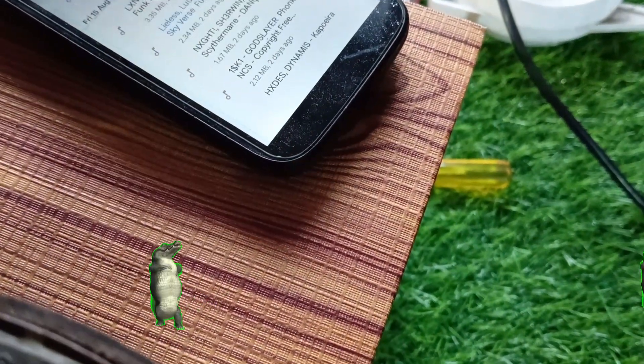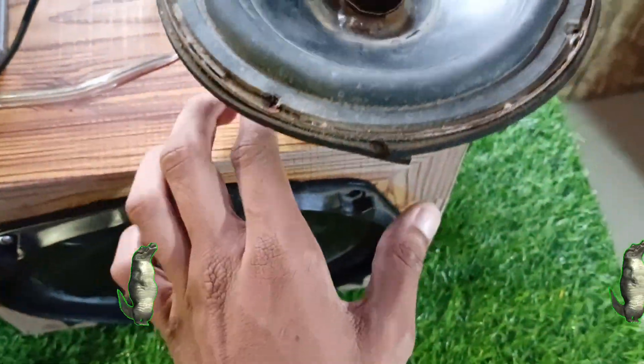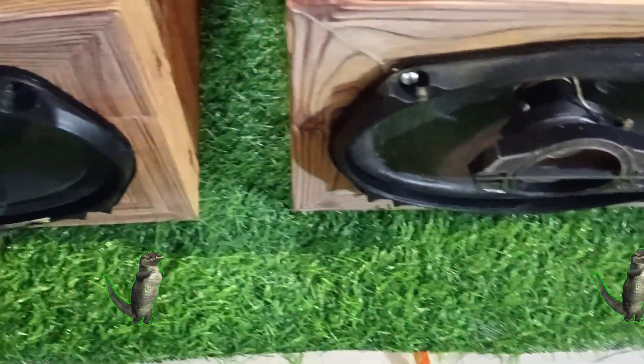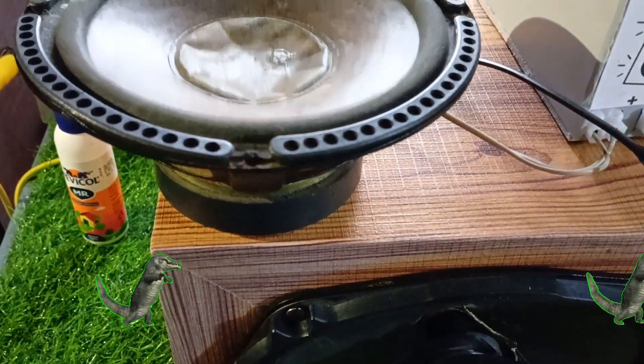So that's the build — a DIY TDA7388 amplifier setup with proper cooling, RGB, and enough bass to annoy the neighbors. If you enjoyed this project, make sure to like the video, drop your thoughts in the comments, and subscribe for more crazy DIY builds. See you in the next one.